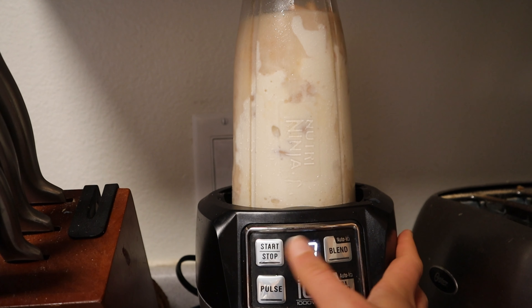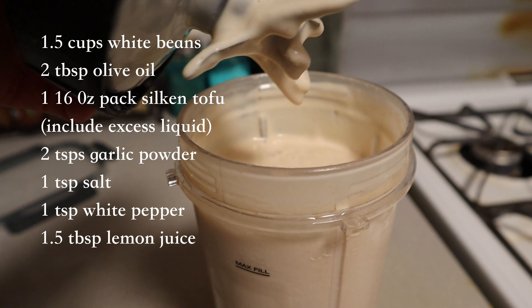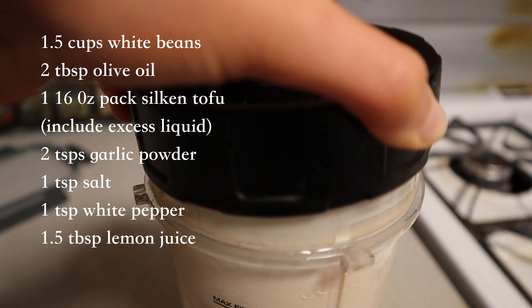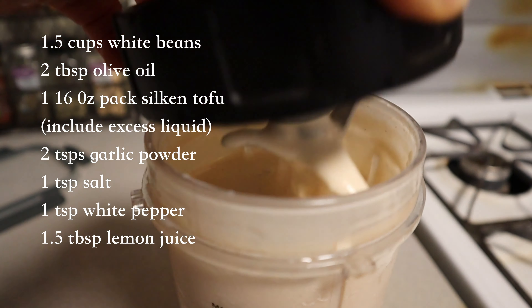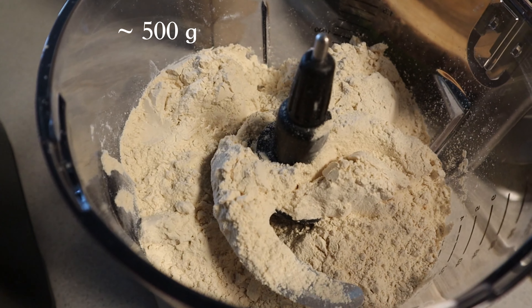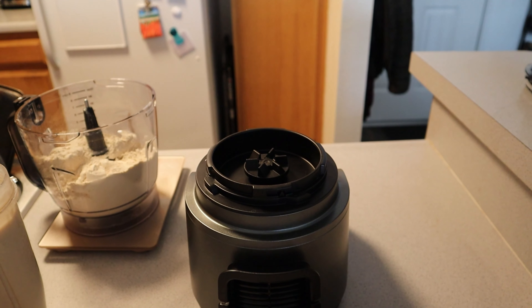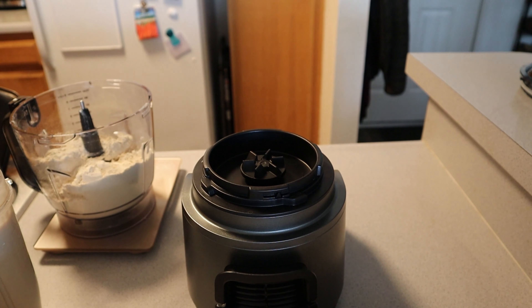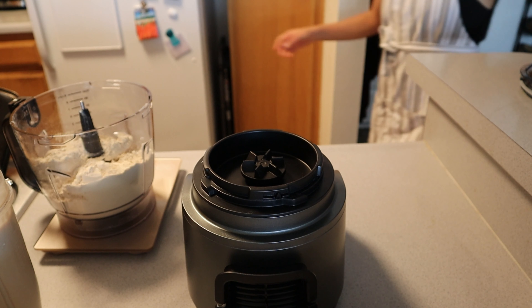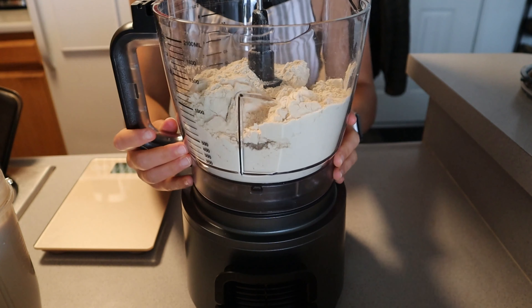The first step is to blend 1.5 cups of white beans, 2 tablespoons of olive oil, one 16-ounce pack of silken tofu including the liquid in the package, 2 teaspoons of garlic powder, 1 teaspoon of salt, and 1 teaspoon of white pepper with 1.5 tablespoons of lemon juice. I will leave these in the description so no need to memorize them. Blend everything in a high-speed blender until completely smooth — I recommend a Ninja or a Vitamix to get a nice consistency.